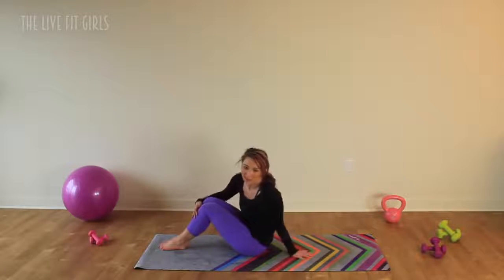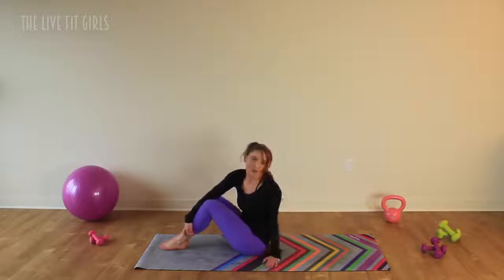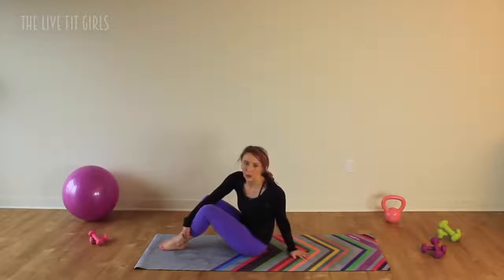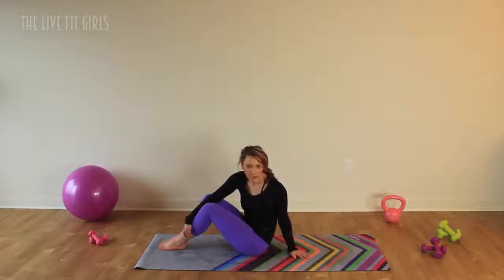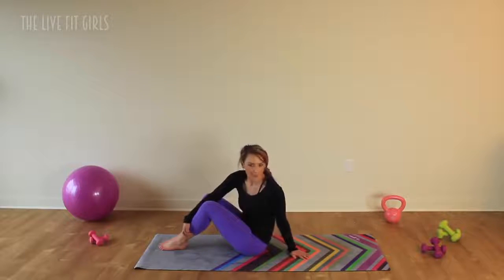When you're ready, roll yourself up. You should feel amazing after that stretch. Make sure you stretch every single day, especially after your workouts. This stretch is amazing for after workouts, after a run, or if you wake up in the morning feeling a little bit stiff — it's perfect for you. It's nice and short, gets every single muscle, and you will feel nice and long and stretched afterwards. Remember, there's a discount code for this beautiful mat down below — they have a whole bunch of different designs. Make sure you give me a thumbs up if you like this workout video, and subscribe for more workouts and recipes every single week. Check out thelivebitgirls.com for tons more recipes, workouts, and motivation. I will see you guys next time, bye!